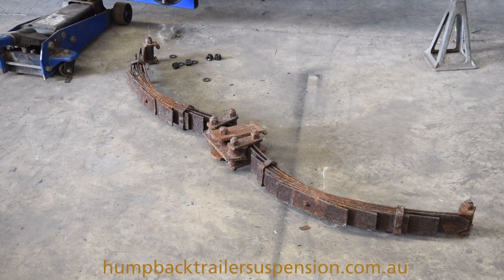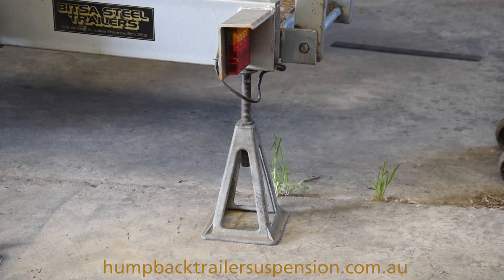Here we are at Humpback Trailer Suspension. Here's an old conventional roller rocker suspension that we've taken off this trailer. As you can see, this suspension is all rusted and it's beyond repair. We've got the trailer set up on a stand for safety.